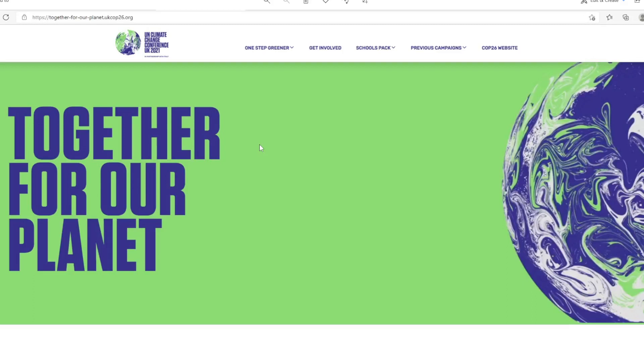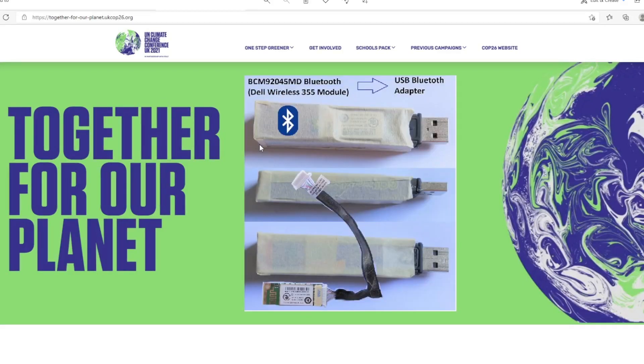Hi, this is one of my 3Rs projects to support COP26 together for our planet. In this video, I'm going to demonstrate how I convert this Bluetooth card from Dell Inspiron 1420 to a USB Bluetooth adapter which can be used in desktop computers.